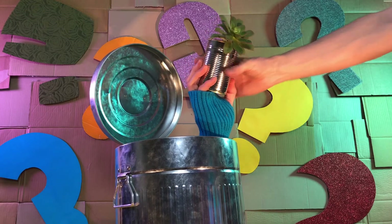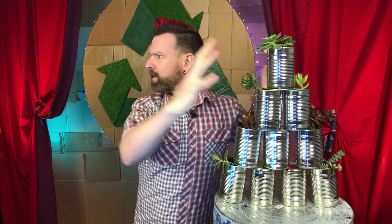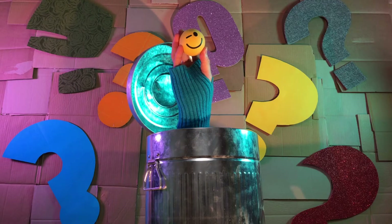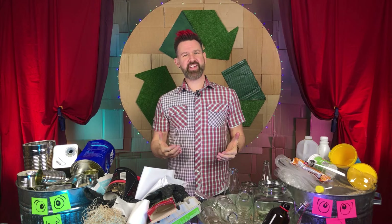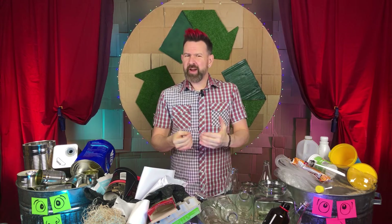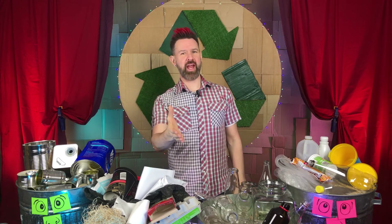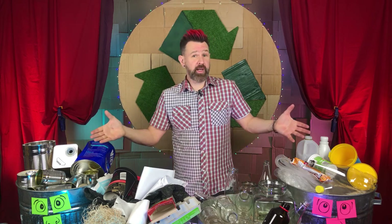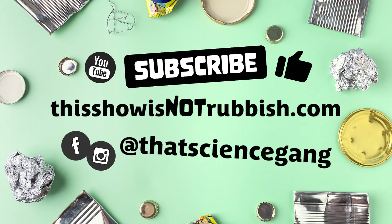Or you can use it to do some gardening. I like to turn old tin cans into decorative planters. Recycling and waste management is an evolving science, and rules vary from country to country, city to city, and council to council. Always check with your local council as to what things should go into which bin. Don't forget to hit like and subscribe, and then head over to our website and social media pages for more garbagey goodness.